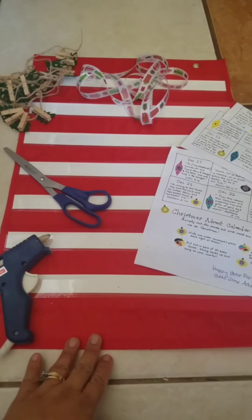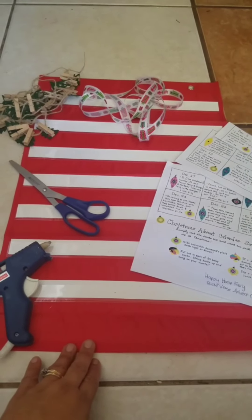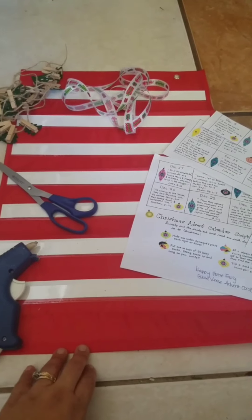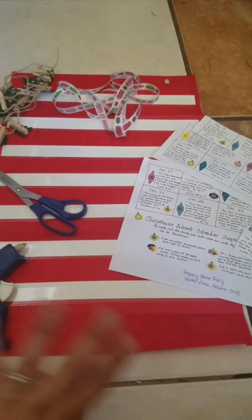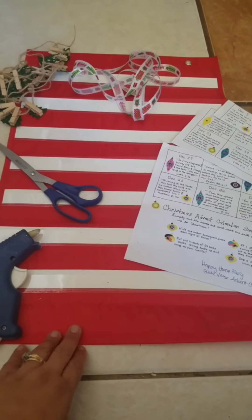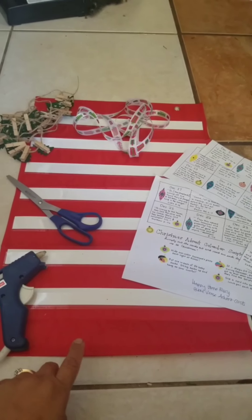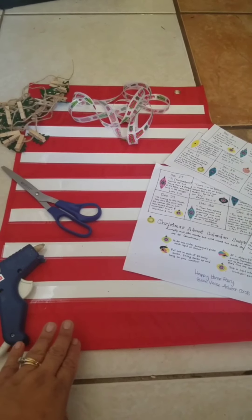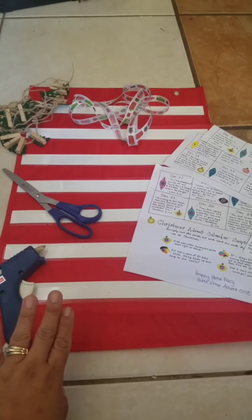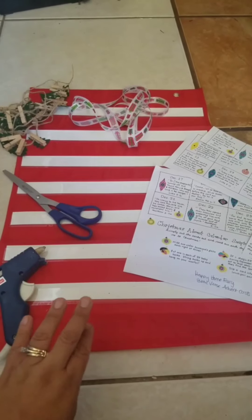We are currently in the Christmas season and I decided to do an advent calendar. I've become very fond of advent calendars and I haven't been able to do any. I wanted to do one last year, but I pressed on time and didn't get a chance to. But anyway, I wanted to go along and tell you how to do it and show you all the materials.